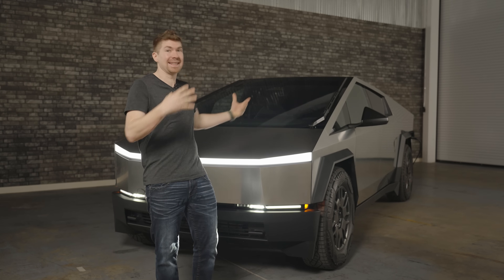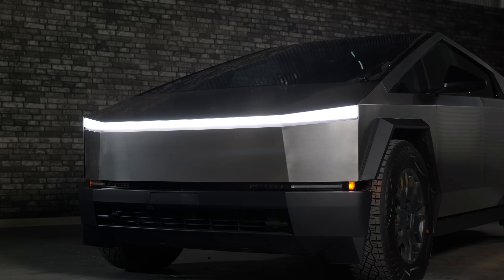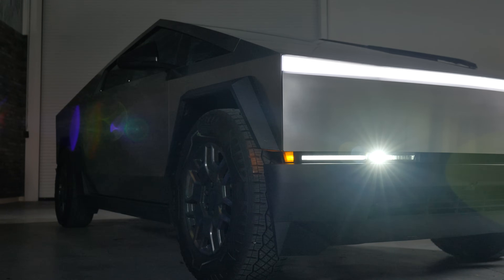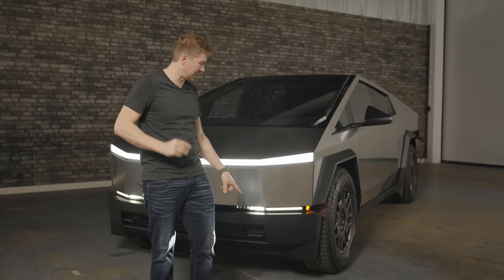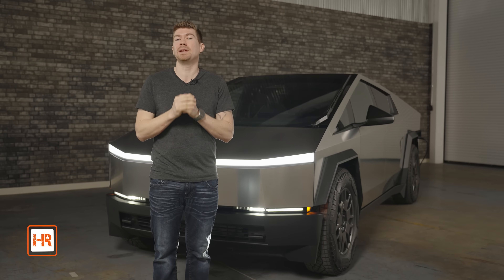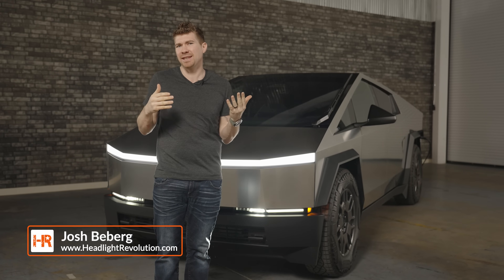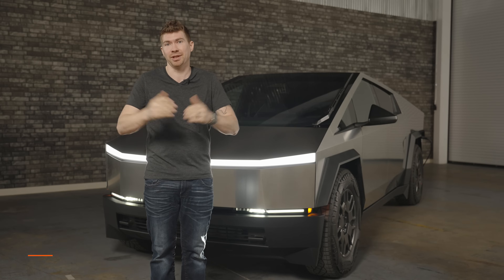The world wants to know how is the lighting on the Cybertruck? It's super futuristic to look at, but what about the lighting? In this video, we're going to go from front to back, discuss those little things down there that are apparently the headlights, and we're going to show you guys the beam pattern. I want to compare this to a couple aftermarket housings just to see how it stacks up to the competition.